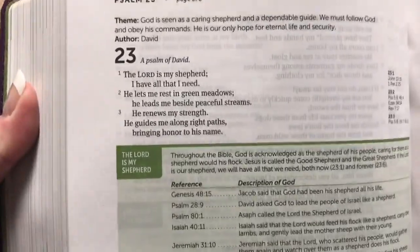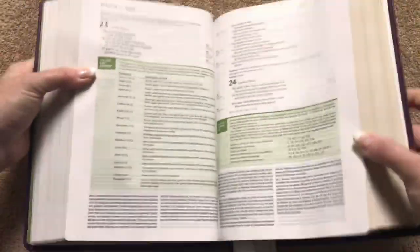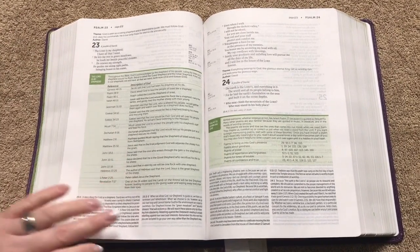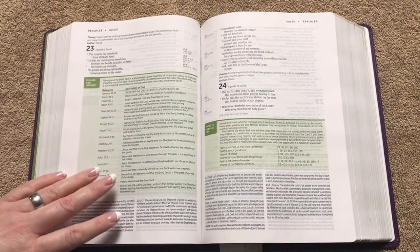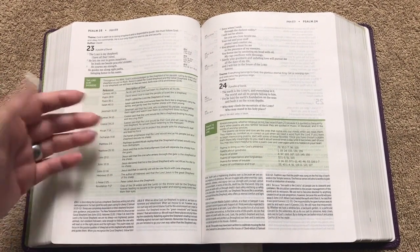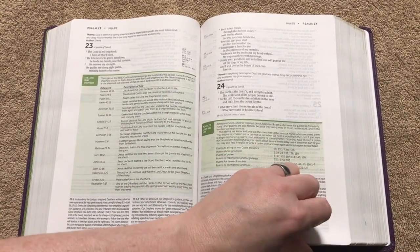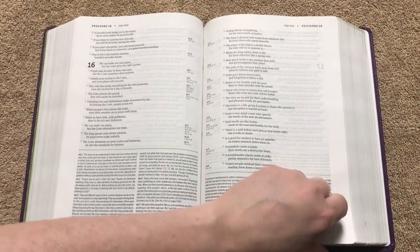Looking at the Psalms, we've got 'The Lord is My Shepherd' and it goes over different references where God is acknowledged as the shepherd of his people. Then there are Psalms to learn and love — lots of little charts scattered throughout. No matter what book you're in you're going to get a lot of extra information.